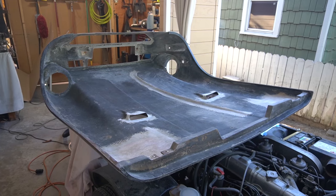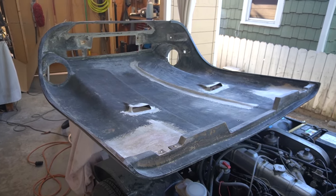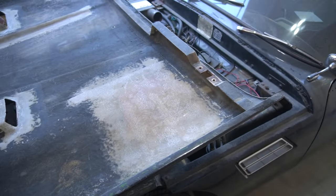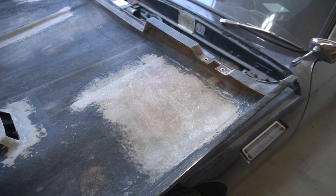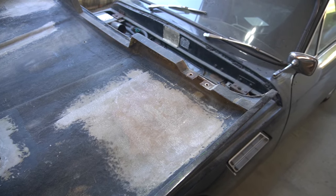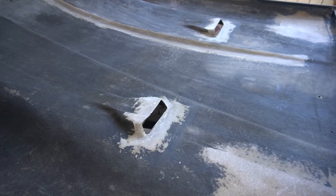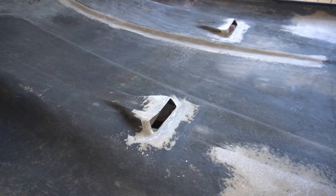It's been a few weeks since I've done any videoing on this hood and I've made some progress. I have ground out the rusty reinforced sheet metal plates on both sides and I've cut out and ground out the fiberglass grill covers.